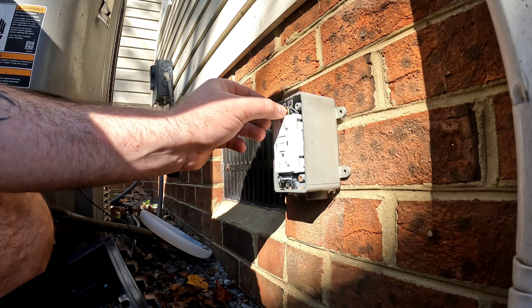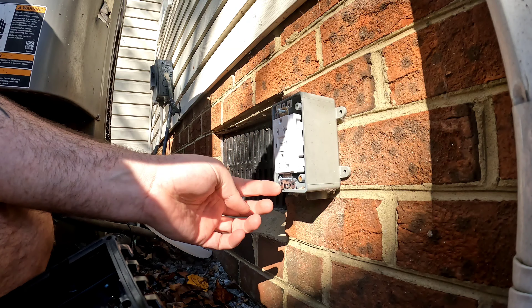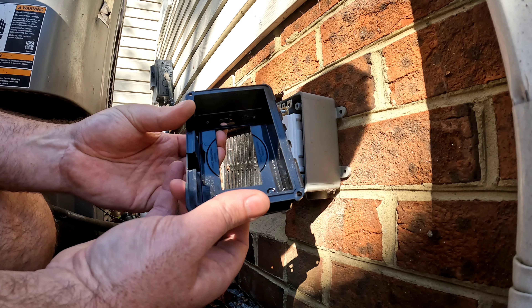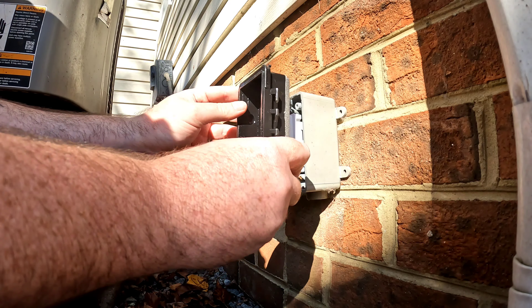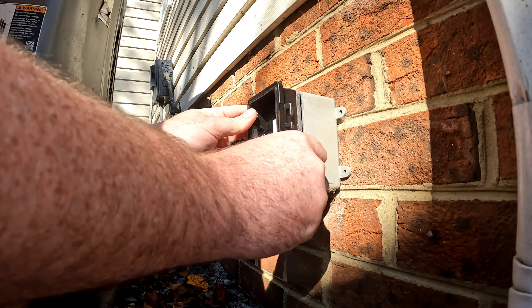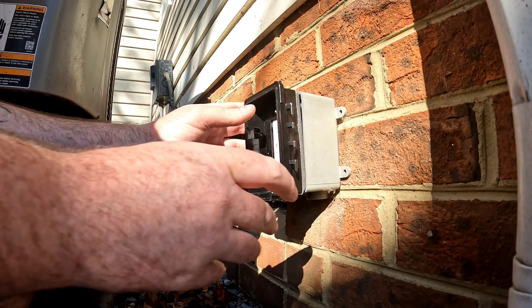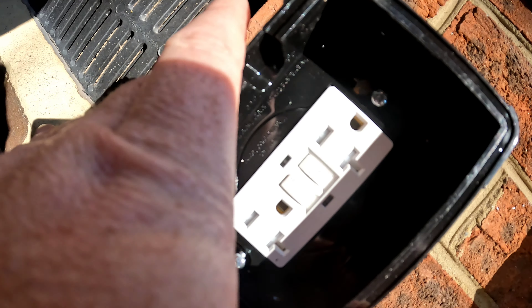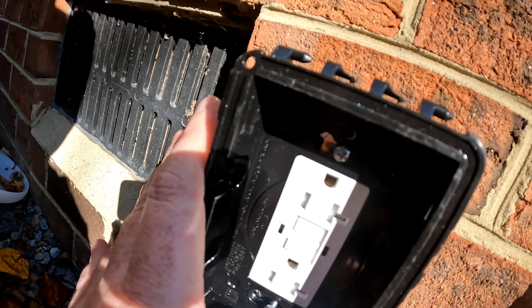I swapped to slightly longer screws, got them in not fully tightened, and they will come through the keyholes and slide over to lock the outlet into the box. I'll go ahead and tighten those two screws and secure everything to the outlet.